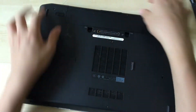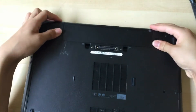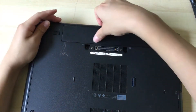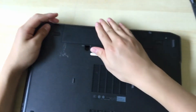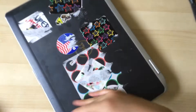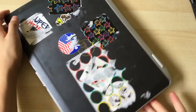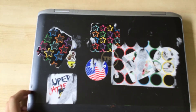You can push that in, and the battery of course just goes in like that — so you just put it in and there we go. That's pretty much it for this video. I do want to show you the laptop that has a bad network card.